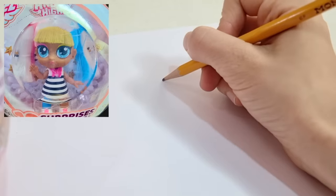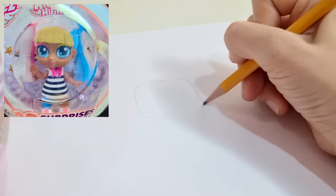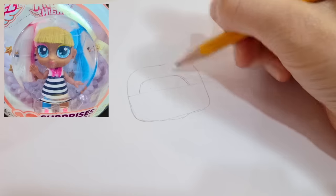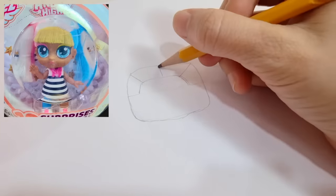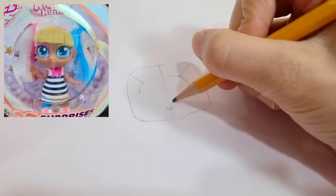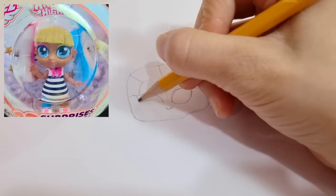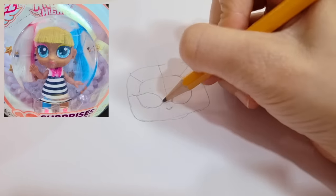Let's start with the face. First, let's make a rectangle with smooth edges. Her bangs take up half her face. I'm now adding a guide for the hair. The hair has five sections. Let's add a nose and draw out an almond shape for the eyes.